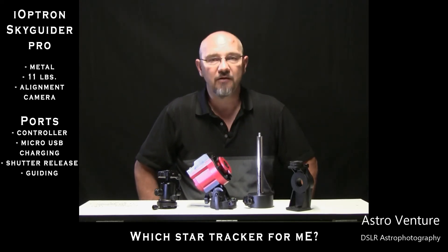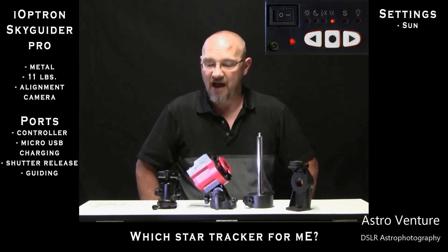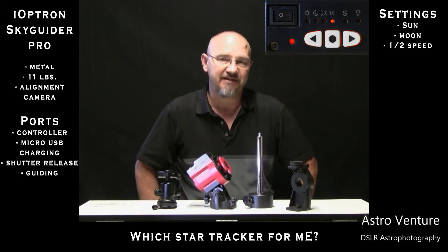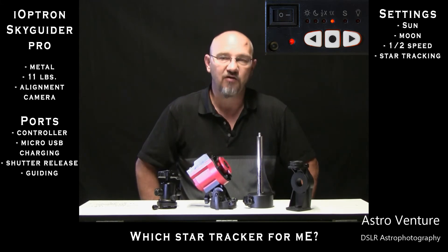On the top of the model we have a number of settings. We have a sun tracking mode, a moon tracking mode to stay with the moon, and a half speed mode. The half speed mode splits the difference between the earth's rotation so that you could ideally capture a reasonably sharp image of both the stars and the foreground. And then you have the one times mode, which is the actual tracking speed for the stars.